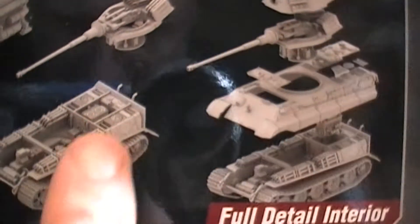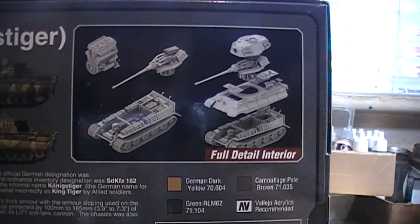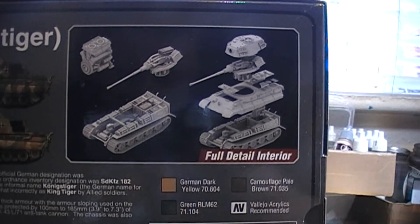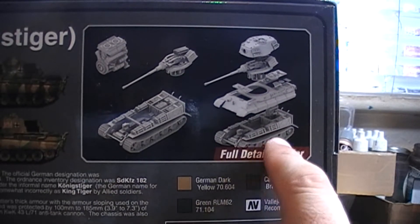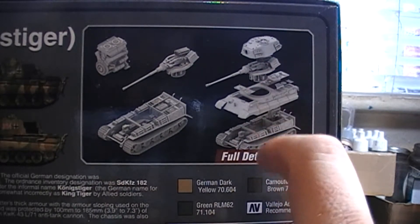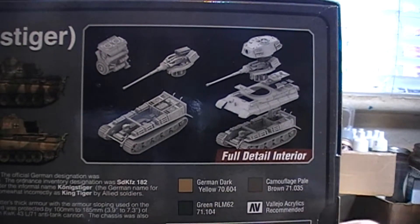You also get the magnets that lock it all together, so you're getting a highly detailed 1:56 scale kit with the option of not building the interior at all if you want. If you're more of a gamer than a modeler you can zip together a basic model; if you want the full interior detail those parts are included too. You actually get magnets with it to hold it together, which I think is awesome. You also get some photo-etch and a full crew of five figures.